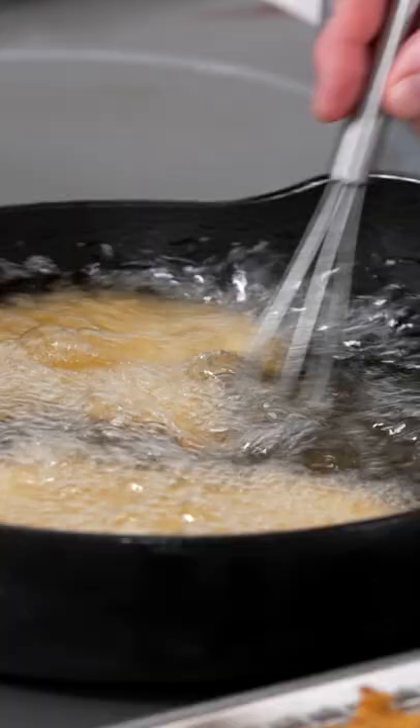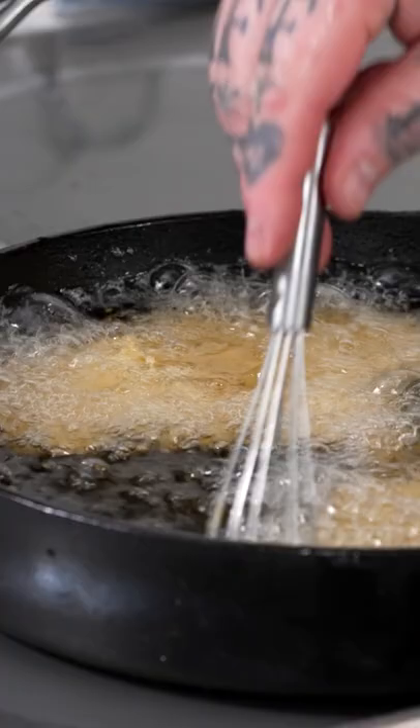Where's the mini whisk at? This is the only tool I'm gonna use today, actually. You can move your cutlets around with your whisk if you want.